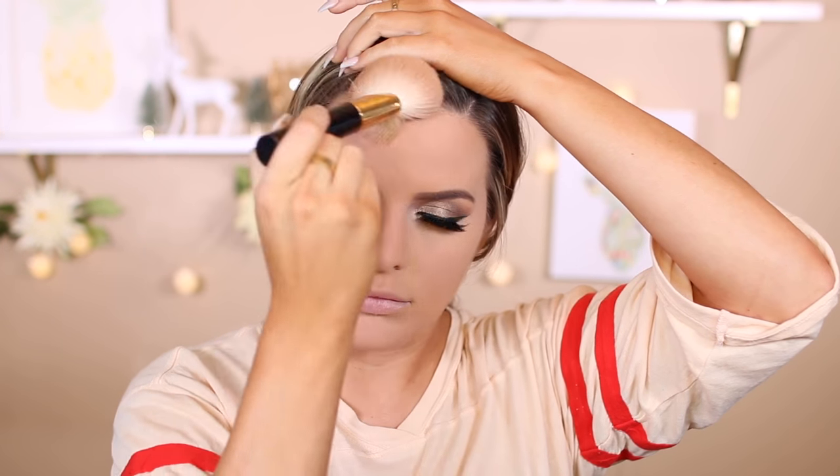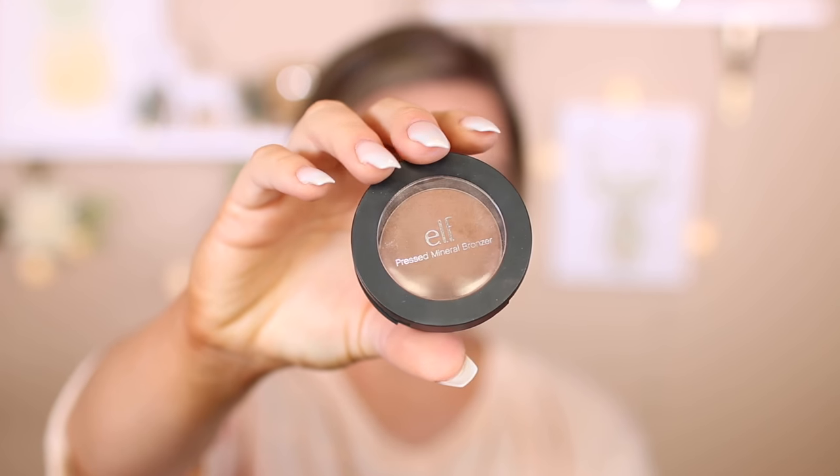Then I'm going to take my Too Faced brush and dust away the baking, then going in with my favorite drugstore bronzer — the Neutrogena Healthy Skin multi-color bronzer. It's amazing; it gives you a nice warm tan look. I'm bronzing my face with this using a Tom Ford brush. Then taking the e.l.f. pressed mineral bronzer, I'm going to contour with it — it has a nice ashy undertone. It's pretty dark so use a light hand, but it blends out really well.